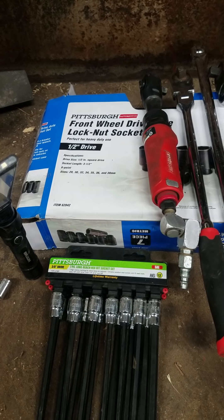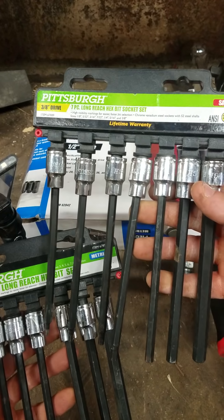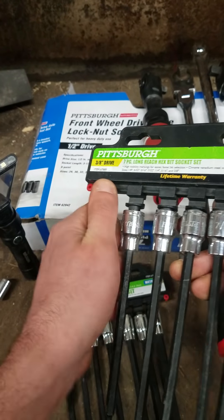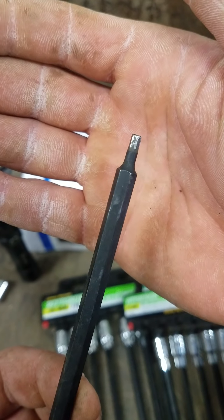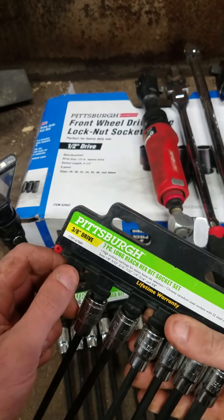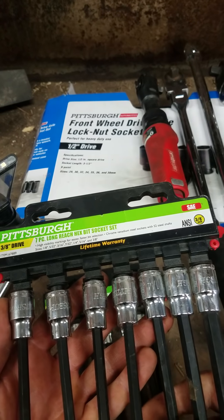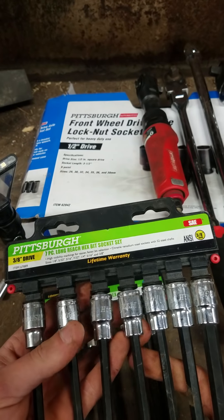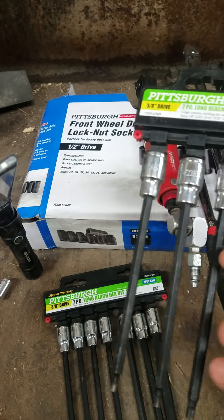Next are these long reach Allen sockets — I got the metric ones and the standard ones. I like them; they really make it easy to get down into tight spots. I've had them for close to a year now and the only one I'm starting to wear out is the 1/8 inch one. These are lifetime warranted too, so I'll just go back and swap them out. It's a 3/8 drive. I like them because you can really get down into some hard-to-reach spots where you can't get in there with a normal Allen socket. The reason the 1/8 inch one is worn is probably because I've used it with impacts, which you're probably not supposed to do.